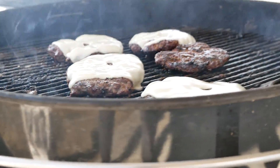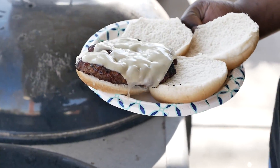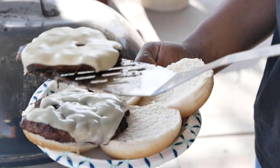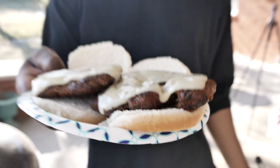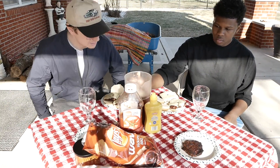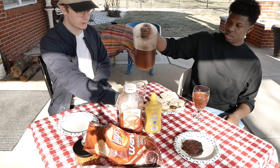Now it's time to put the patties on the buns. That is beautiful. That cheese is perfectly melted. Barbecue Swiss Cajun burgers. Demarcus got something pretty good cooked up here. Once again, I've outdone myself.